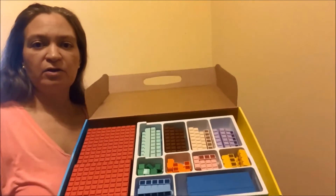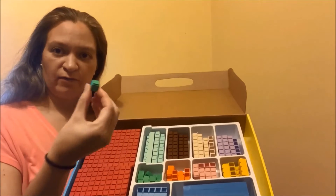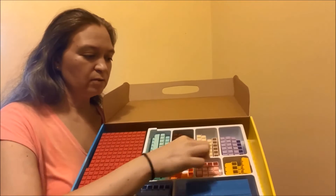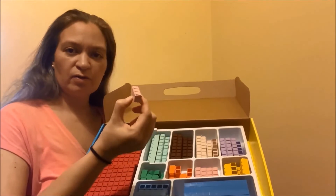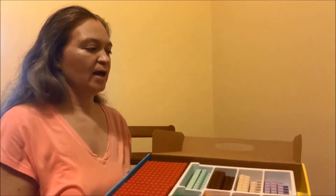So in the integer block kit, you're going to see various blocks. This would be for unit one, and then here's two, three, and on up. I know that my children really respond well to hands-on manipulatives, which is one of the reasons that I was drawn to this program.